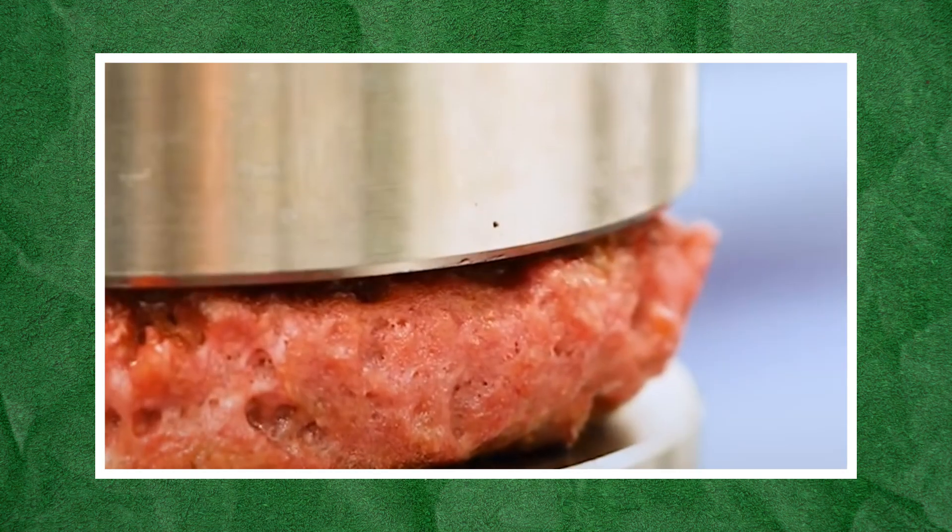Are you curious as well? Follow us in this video as we dive into the fake meat industry to uncover the fascinating processes behind its production.